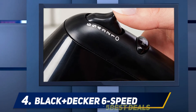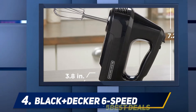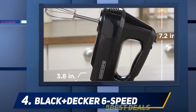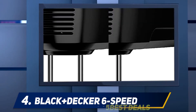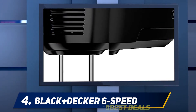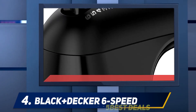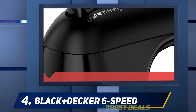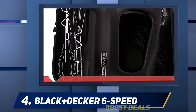At number four, the Black and Decker 6-Speed hand mixer has a very fancy look that will fit perfectly in your kitchen. It runs on a powerful 250-watt motor, enough power to handle simple to tough mixing tasks at home. The six variable speeds allow you to mix high and low concentrated ingredients easily by adjusting to your preferred speed.